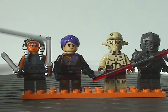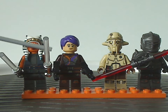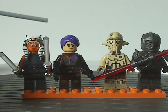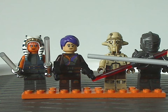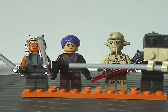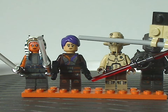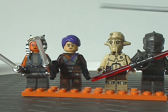Next we have Sabine Wren, which is the first time she's appeared outside of Star Wars Rebels, and the first time she's been in a set since about 2015. She's quite different than how she was in Rebels — the torso printing is all quite different — but it looks great. She has that recent hair piece, but in purple, which suits her well.